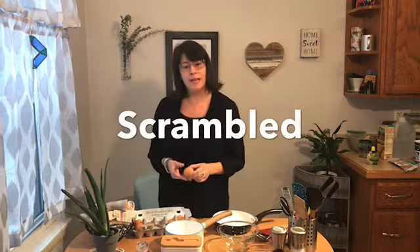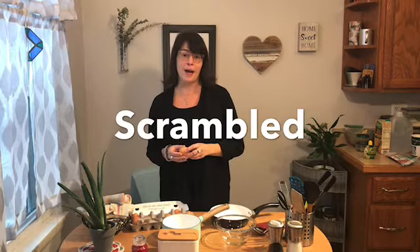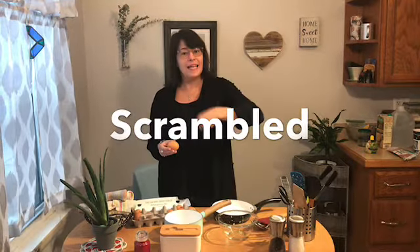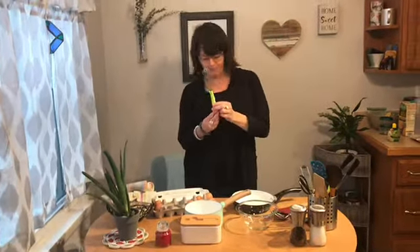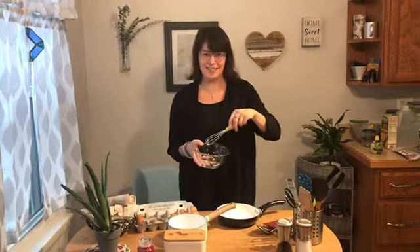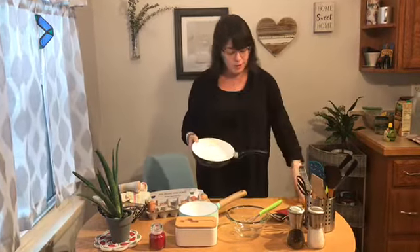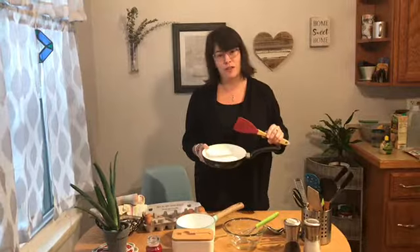One very common way that people like to enjoy eggs here in the States, especially for breakfast, is scrambled. Scramble means to mix. So scrambled eggs would mean that the eggs have been beaten, usually with a whisk such as this one. Then whisk all the eggs together till it has an even consistency. Then you could pour them with some butter or some oil in the pan and simply stir them until they are cooked through.